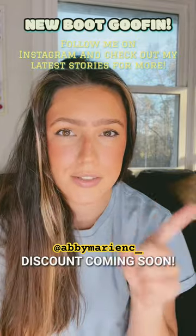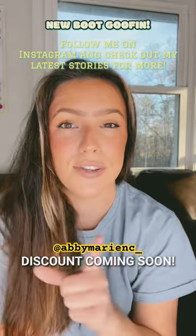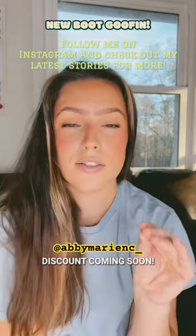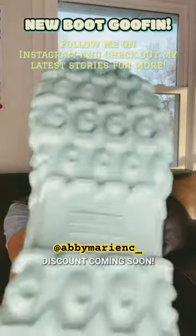Make sure you go look at my stories and check out this new brand that I'm testing. I'm going to show them off in the next YouTube video and I will also have a discount code for you guys. It's going to be a good one, so make sure you stay tuned. Go watch the unboxing!